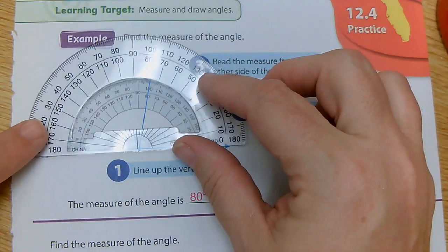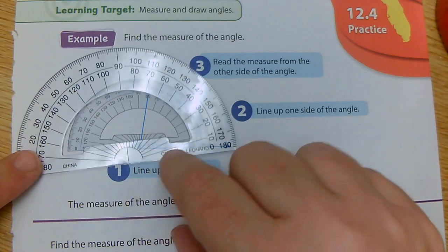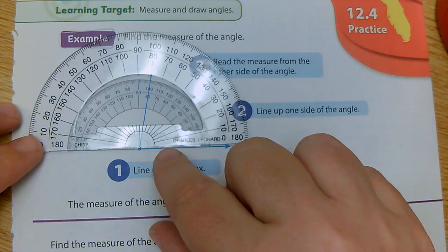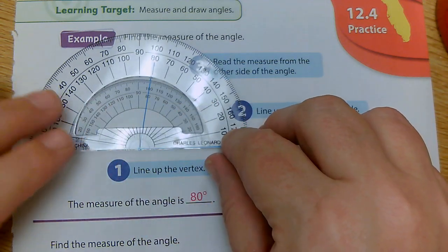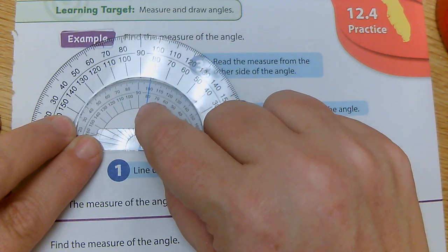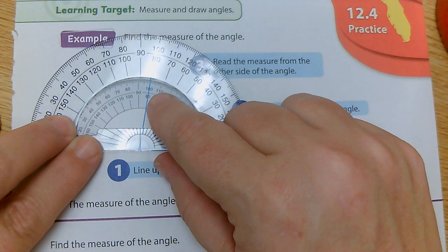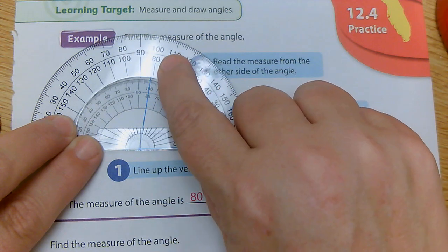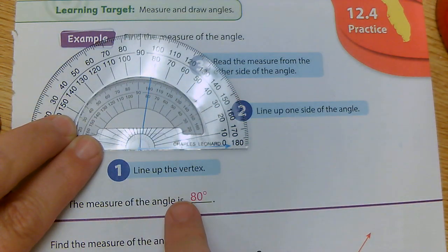So if I was going to measure this using this protractor, I'm going to line up the center point right here in the very middle, then line up one of my sides on the angle. Now I know that this angle is acute, so it can't be 100. Because 90 is right here, and this angle is definitely less than 90. So I know this measurement is going to be 80 — the bottom measurement, not the top measurement of 100. So the measure of the angle is 80 degrees.